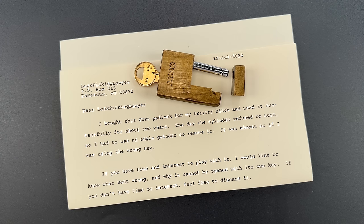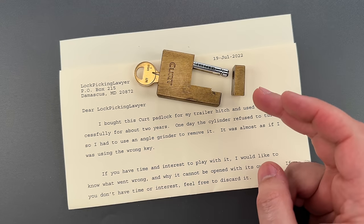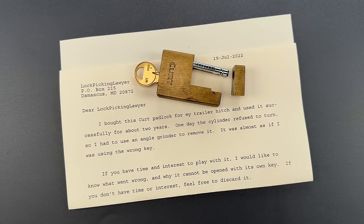This is The Lockpicking Lawyer, and a good lock is supposed to do two things. First, it should open quickly and easily when using the key, and second, it should be very hard to open without the key. Usually locks meet the first requirement and fail the second.